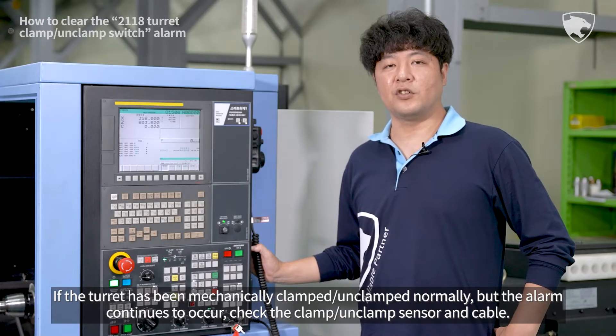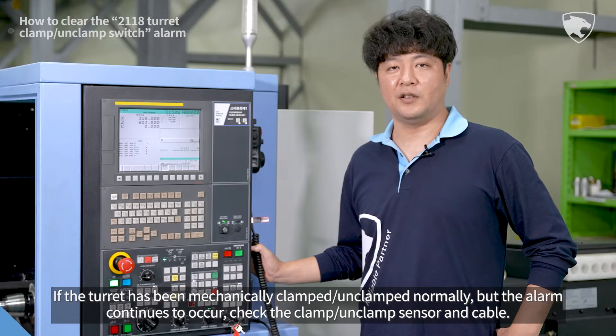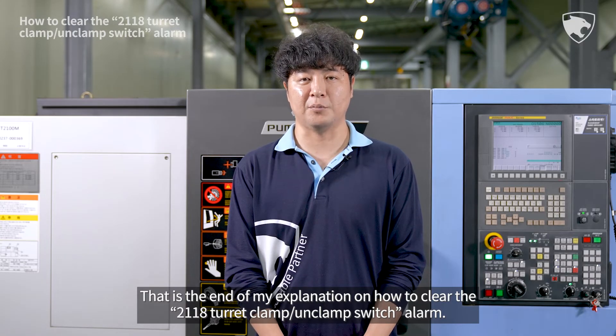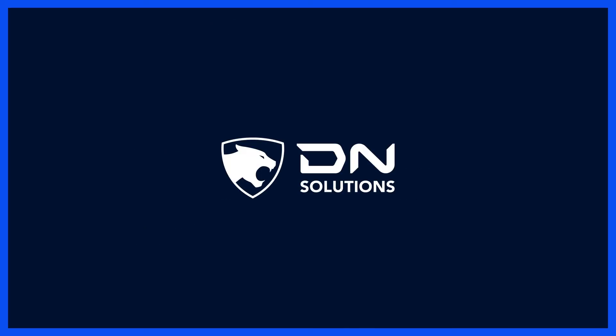If the turret has been mechanically clamped and unclamped normally but the alarm continues to occur, check the clamp unclamp sensor and cable. That is the end of my explanation on how to clear the 2118 turret clamp unclamp switch alarm.